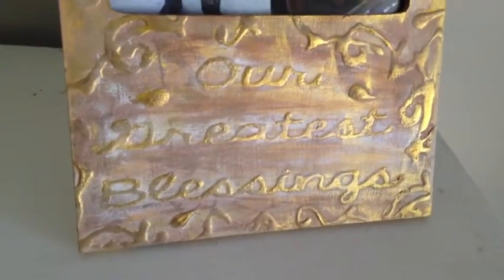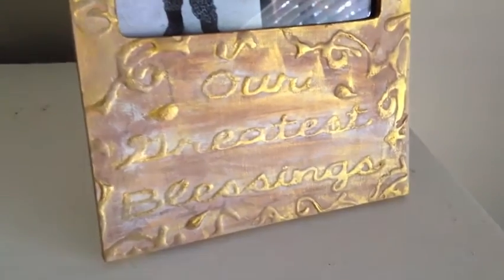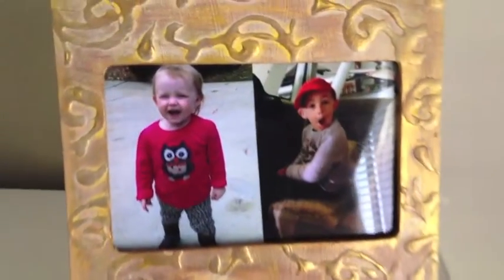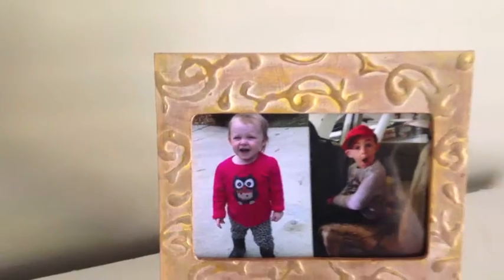I'm really pleased with the way my 'Our Greatest Blessings' turned out. However, I did make it harder on myself, and next time I won't do anything that intricate. Definitely one of a kind — it will match my couch and chairs, and those are my beautiful grandchildren I can look at. Thanks so much for watching, y'all. Bye-bye!